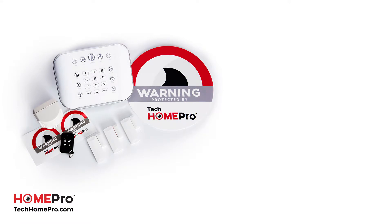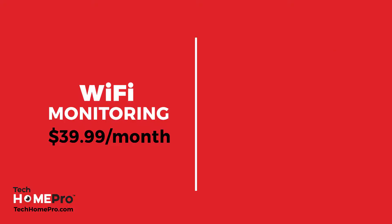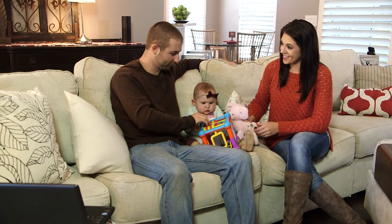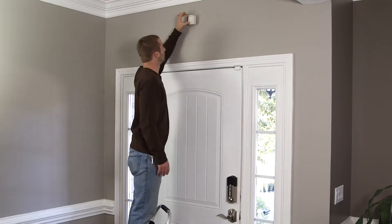How much does it cost to get started? Just $399 to purchase the home starter kit, and $39.99 per month for wireless monitoring, or $49.99 per month for cellular monitoring. That's it. No contracts, no hidden fees. Plus, the hardware is portable and yours to keep. So if you move, your Tech Home Pro system can move too.